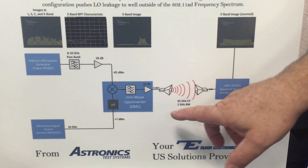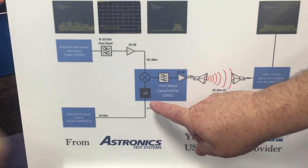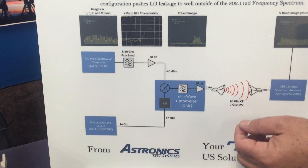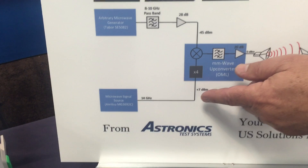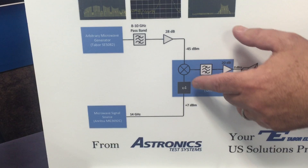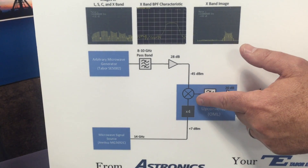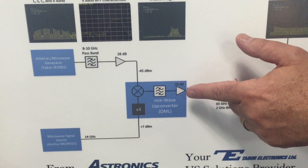Then we're going to mix it up using our millimeter wave up-converter from OML, which consists of a times-4 harmonic multiplier and a fundamental mixer that we're going to use to mix the AWG signal with a 14 GHz LO. The 14 GHz LO at 7 dBm is going to be multiplied up to 56 GHz. So we're basically taking an 8 to 10 GHz signal in X-band, mixing it with a 56 GHz signal, running it through a bandpass filter and a 20 dB amplifier.